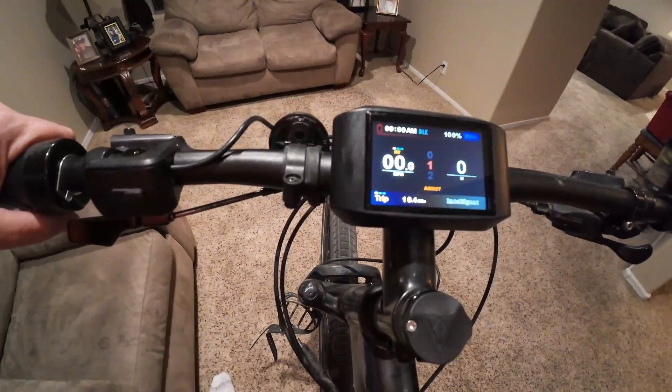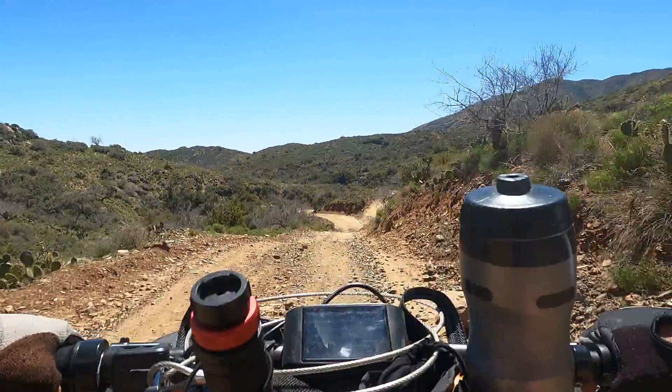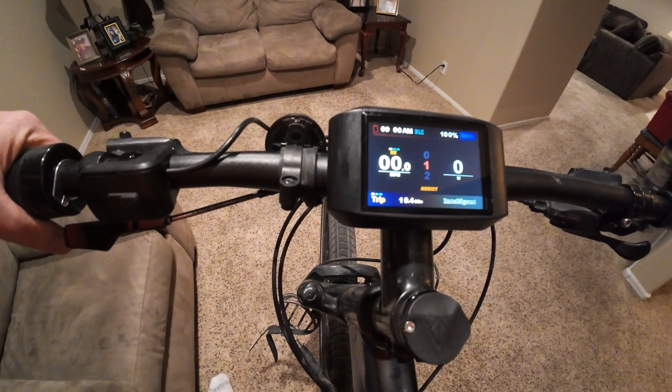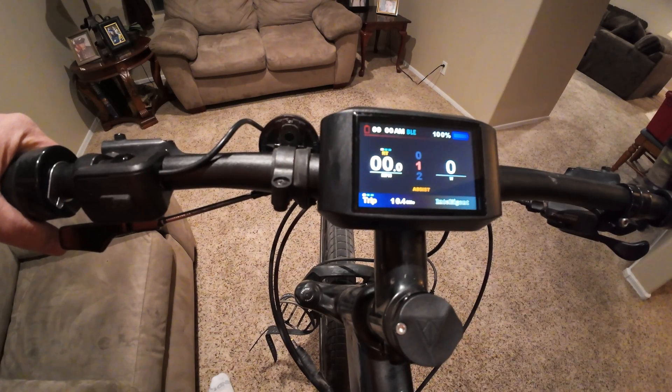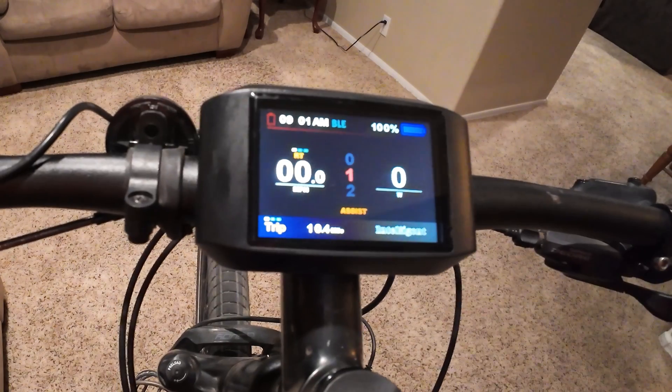One of the adventures was taking it right up the mountains north of Phoenix into a little town called Crown King. Then I hooked a solar trailer up to the bike and drove it all the way to Vegas and down the strip with it. I love this screen.